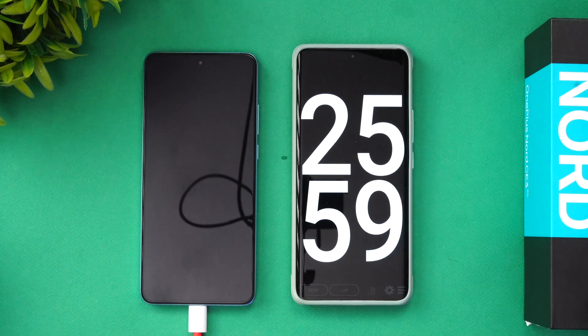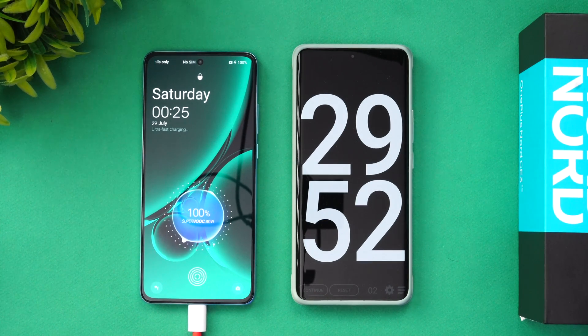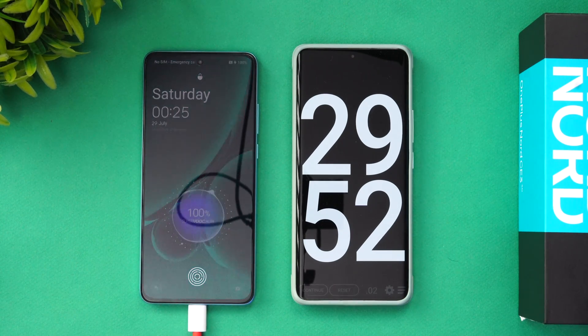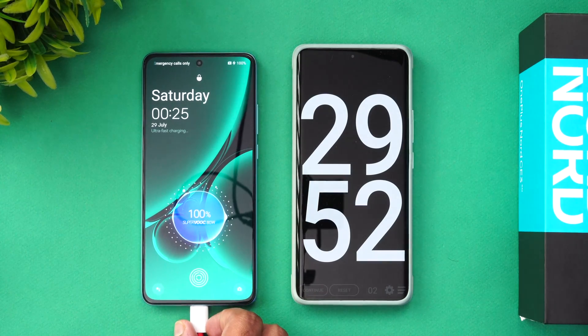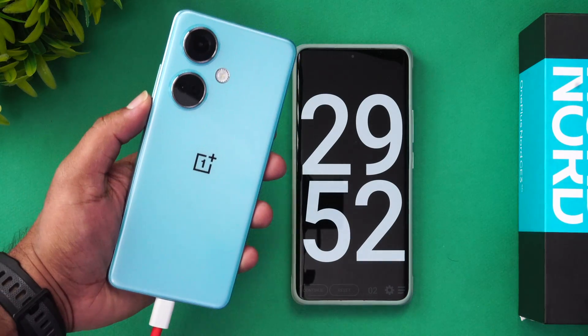At 29 minutes and 52 seconds, the device is completely charged to 100%. So 1 to 100% takes around 29 minutes and 52 seconds — quite good. In fact, this is faster than the OnePlus Nord 3, which the Snapdragon 782G chip may have contributed to. 29 minutes is what it takes to charge the OnePlus Nord CE3 from 1 to 100% using the 80W Super VOOC charger.